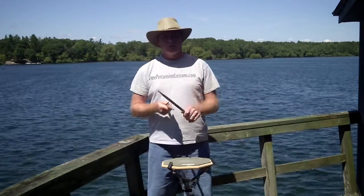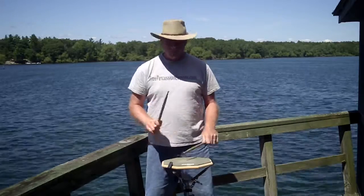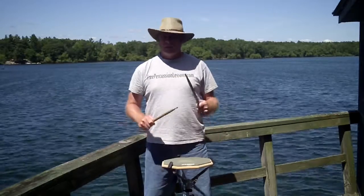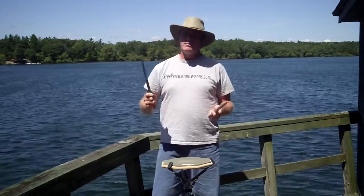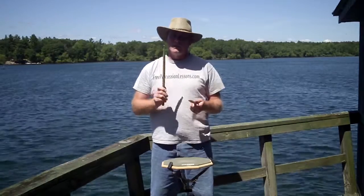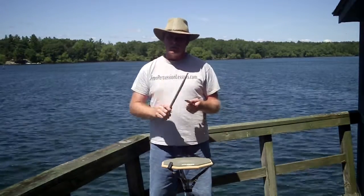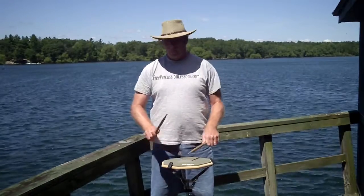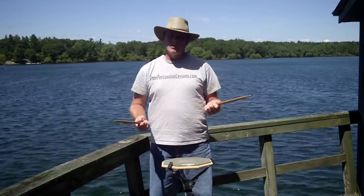Now I can do the same in triple — tri-ola, tri-ola, tri-ola, tri-ola. Usually when you do a triplet, the tempo is faster, so I'm going to speed it up a little bit. Tri-ola, tri-ola, tri-ola, tri-ola. So now it sounds more like a roll.